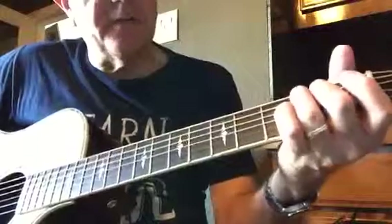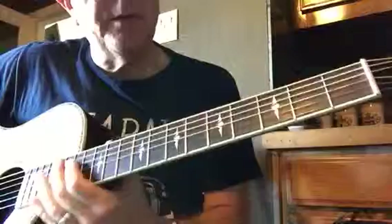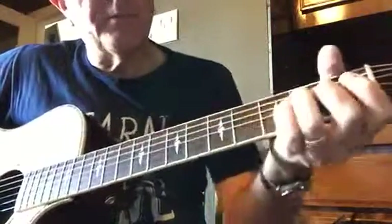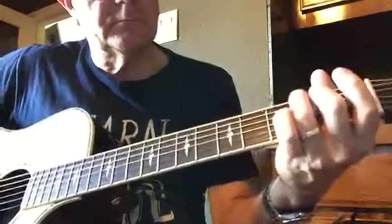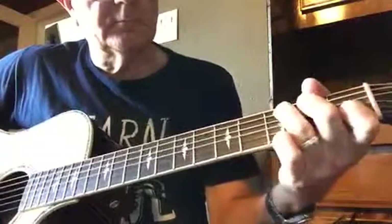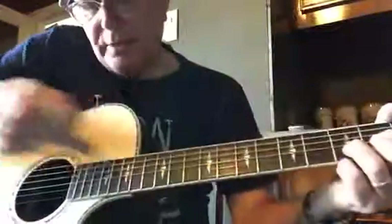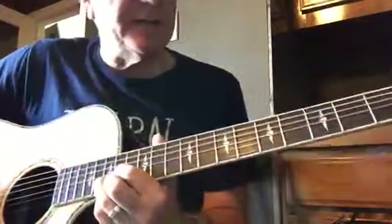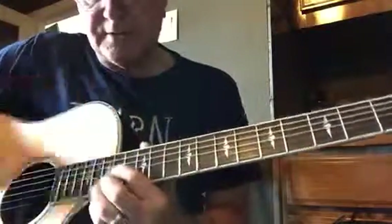That next section is going to be... Some people play it like this, but I'm going to play it like this. I'm going to pull that D way down to 15, just as an accent, because really there's some fill that's going on during the song, but I'm playing acoustic, so I'm going to do this.